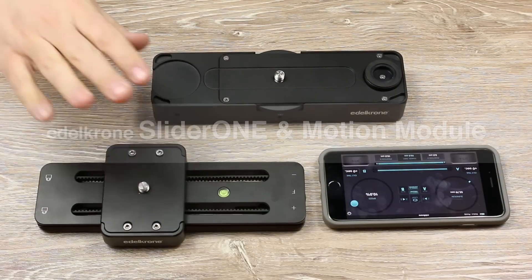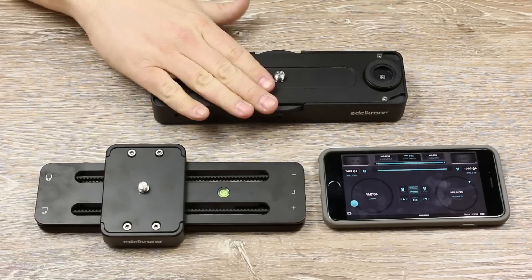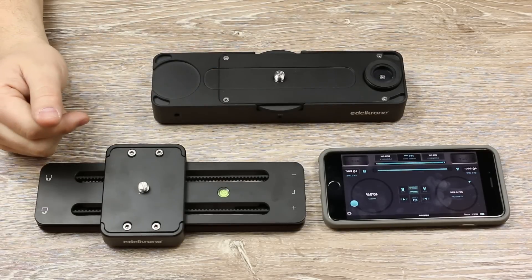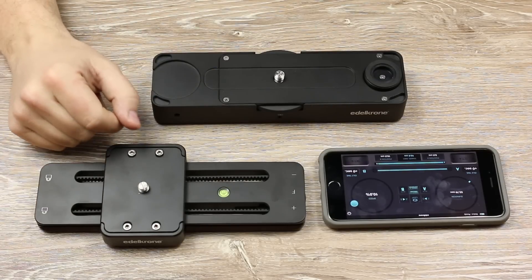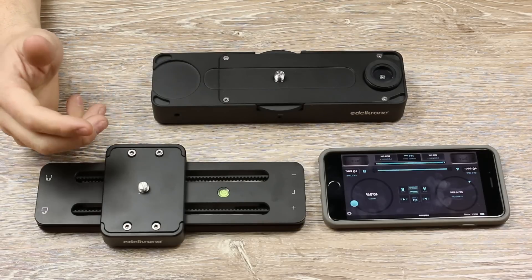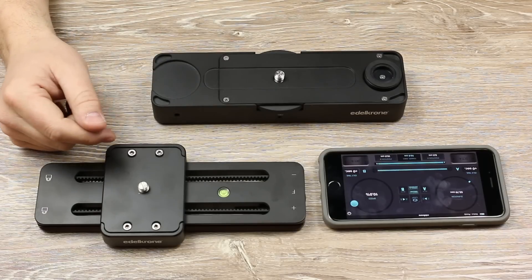Hey guys, I'm excited to show you the brand new Slider 1 in Motion module from Edelkrone. I love its small size and wireless capabilities, and in this video I will show you the features and benefits of the system. I'll do a noise test, and I'll show you some examples of what it can do.